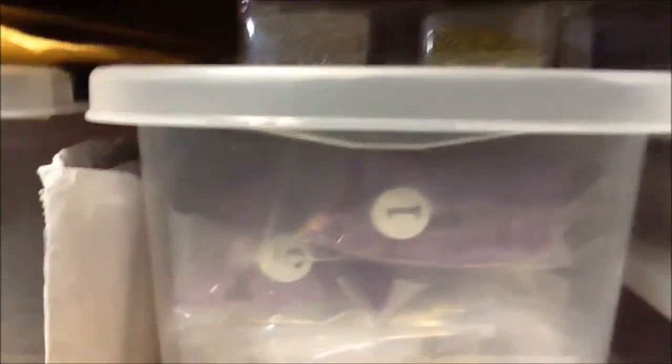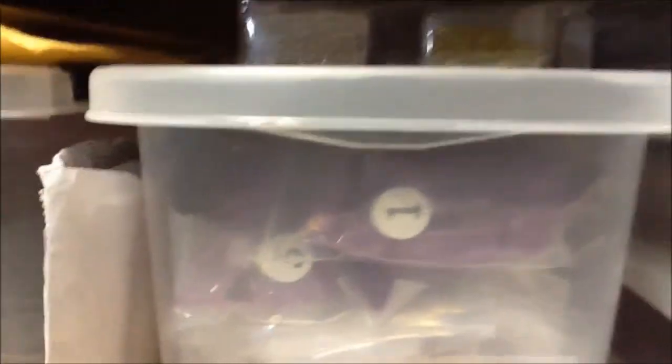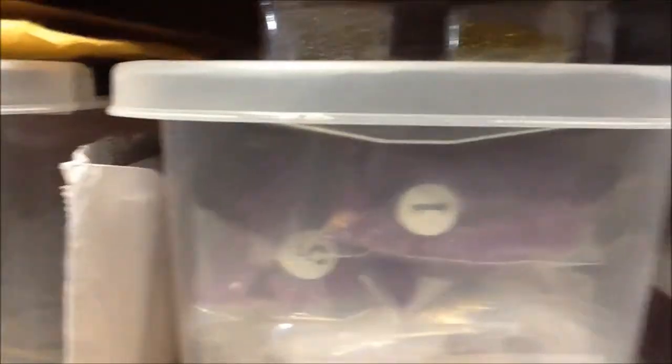I'm going to turn this around now. This is one side of my table — it does have a roll-down on each side. I got this table off of Craigslist for forty dollars.